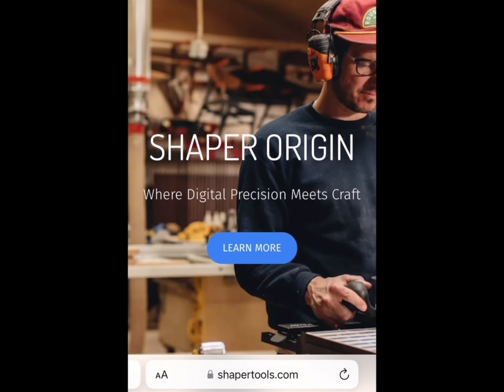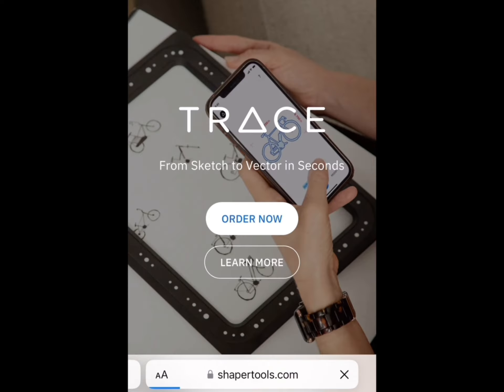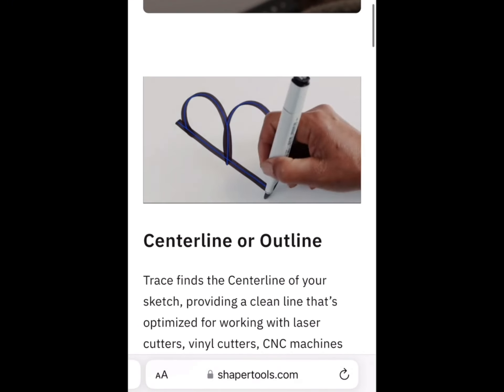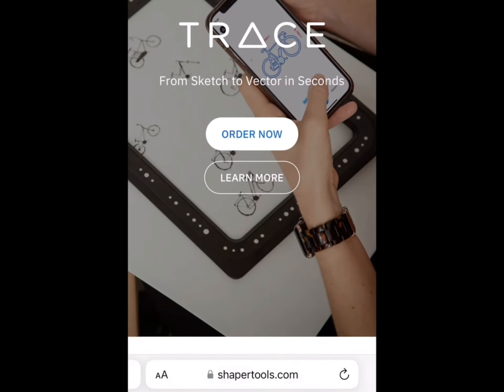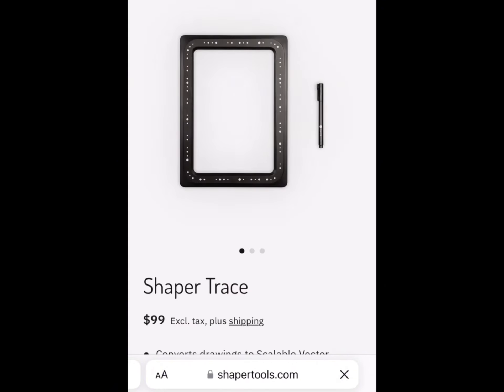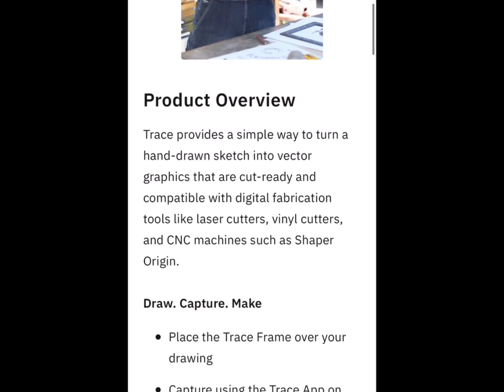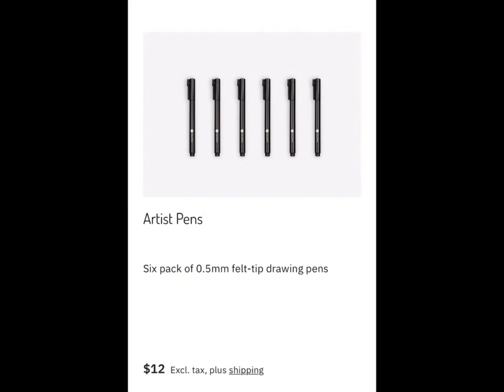To order one of these you go to shapetools.com, pick Trace from the menu bar, and you can see a lot of details on it. What I really loved was the centerline or outline function. To order, press 'Order Now' — the price is $99 excluding taxes plus shipping. I also bought six 5mm belt pins for $12, though I could have gotten these much cheaper from Amazon.